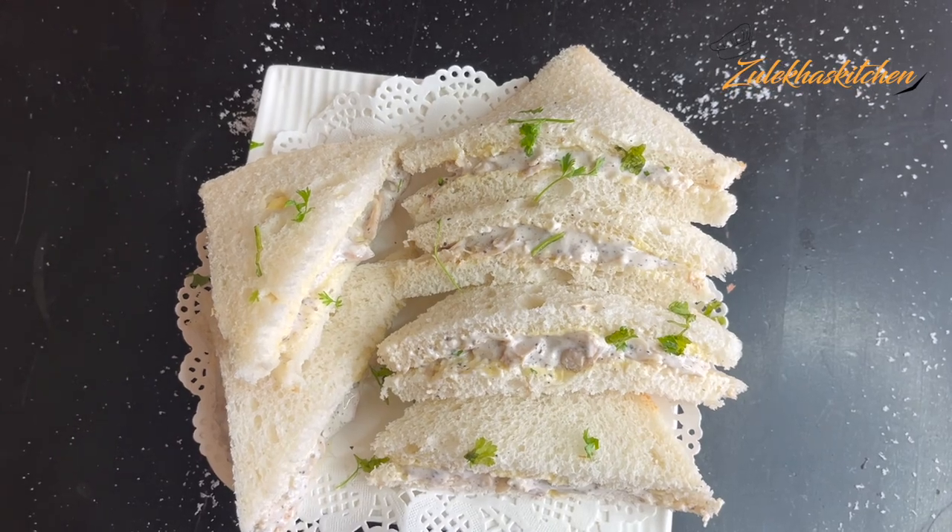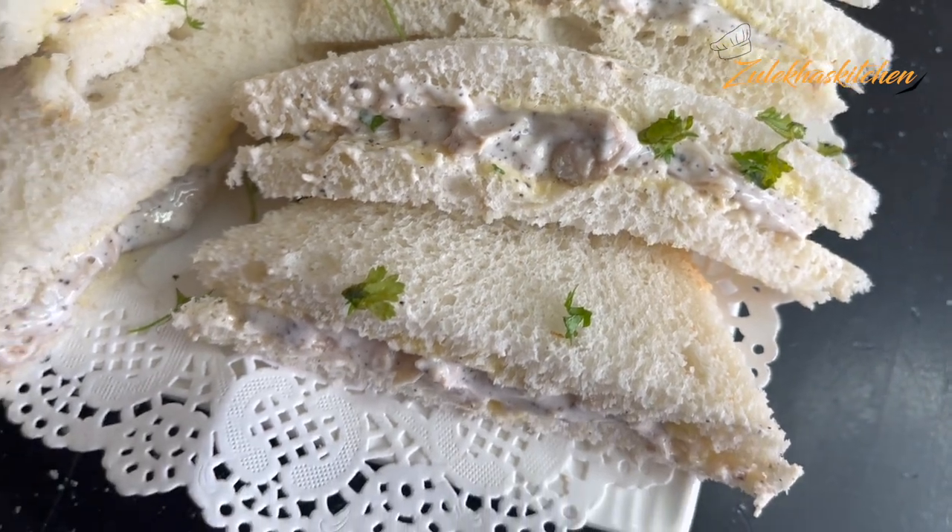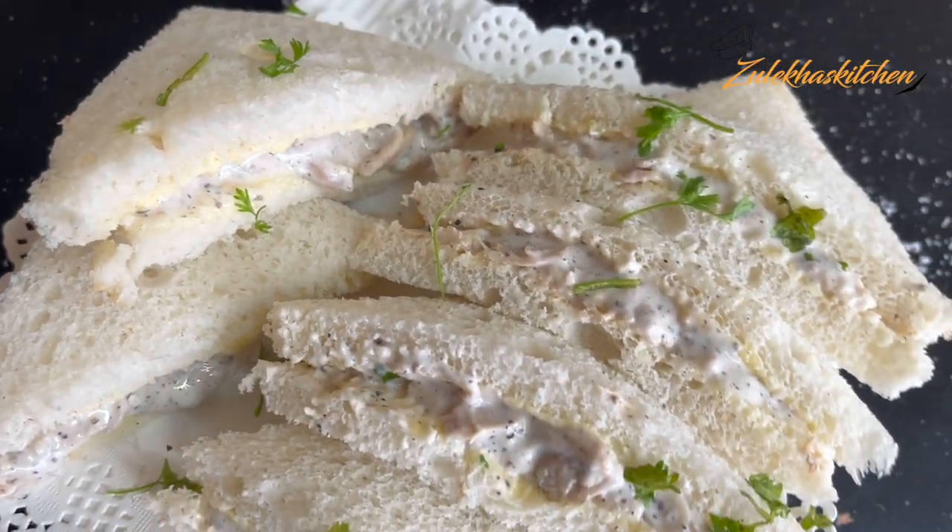I have used boneless chicken, but if you want, you can also use bone-in chicken. When it is boiled completely, you can shred it and put the shredded chicken into the mixture.